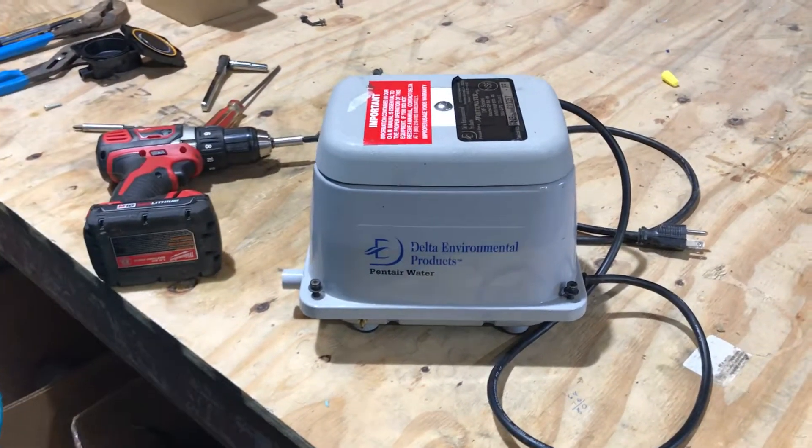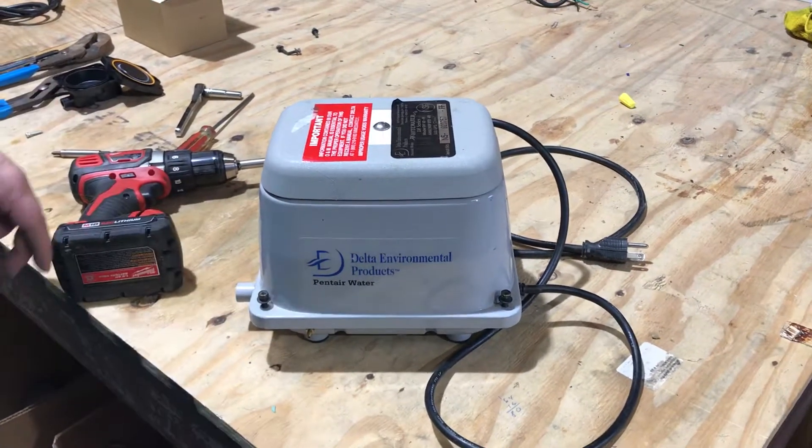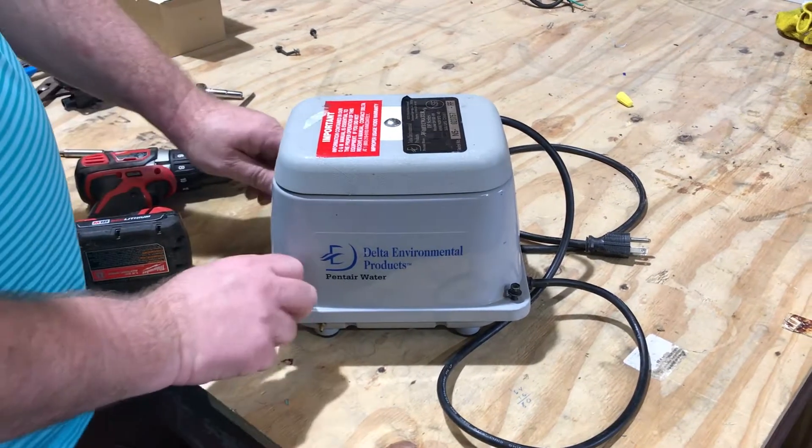Adam here with Wholesale Septic Supply. What we have is a Delta Environmental pump. We're going to show you how to rebuild it.